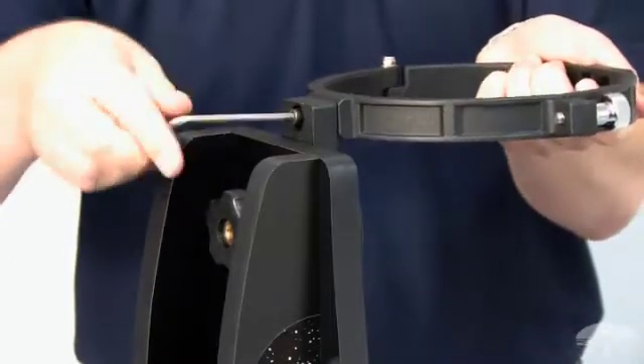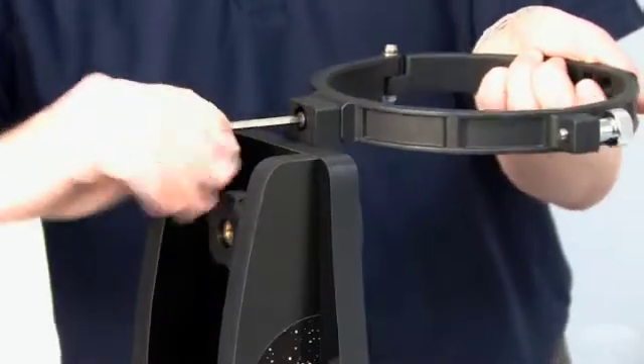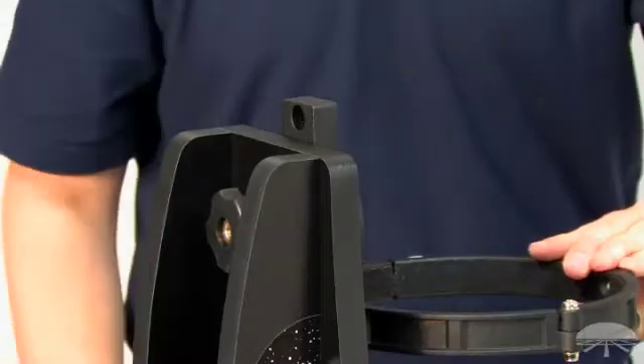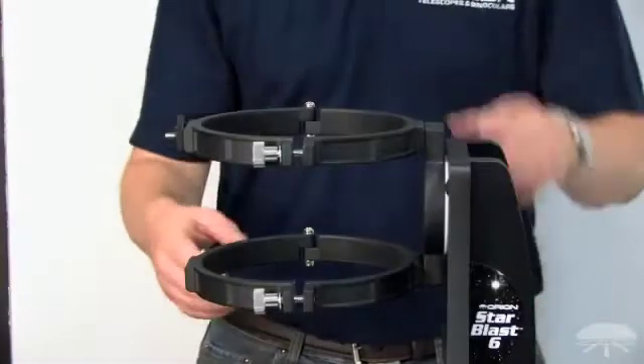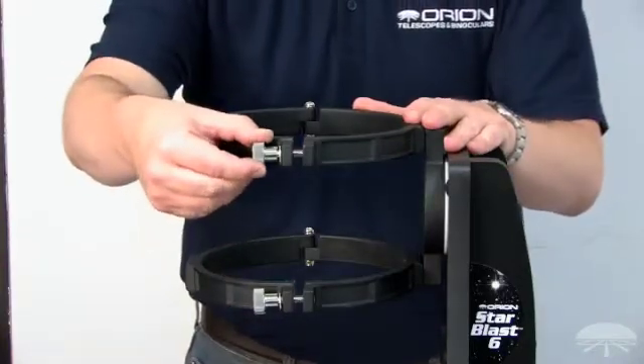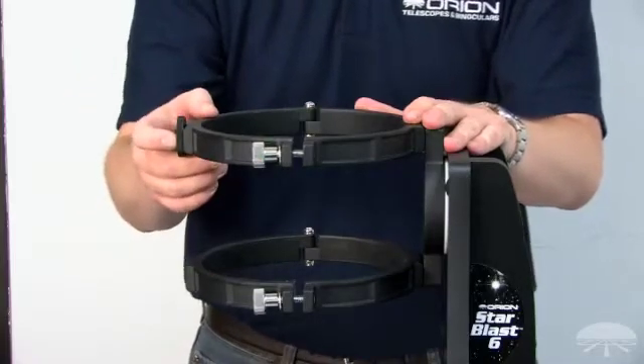Once you've completed this step for one tube ring, you'll want to rotate the base bracket 180 degrees and repeat for the other tube ring. When attaching both tube rings to the base bracket, be sure to have the knurled lock knobs oriented on the same side for each tube ring. This will make assembly and disassembly nice and easy.